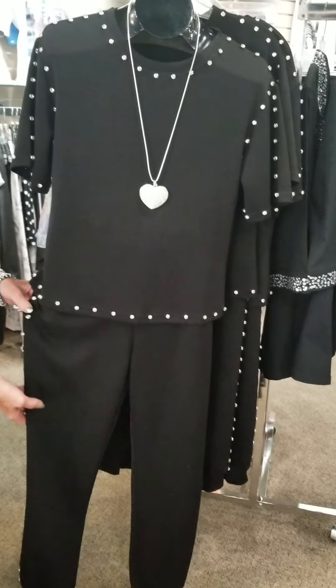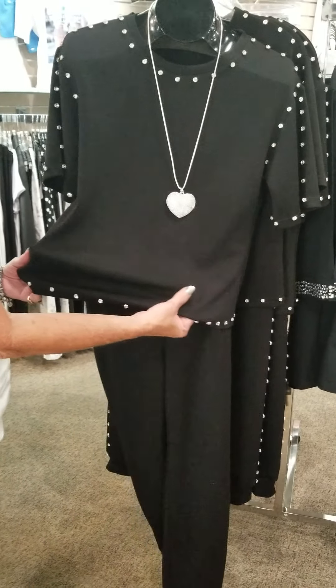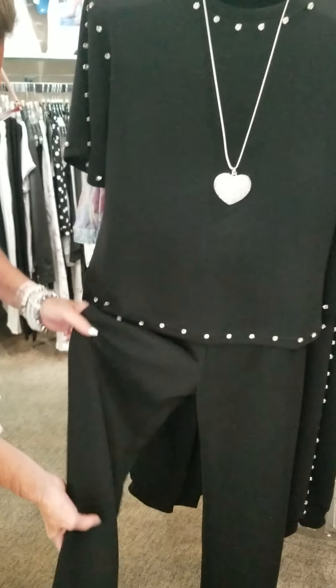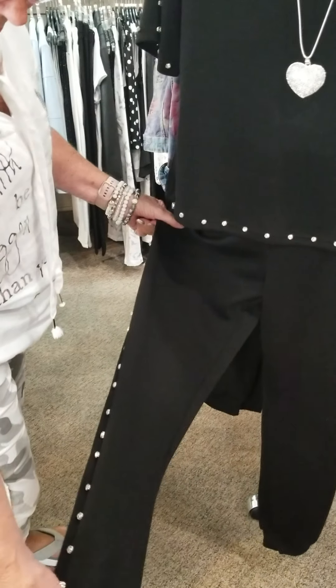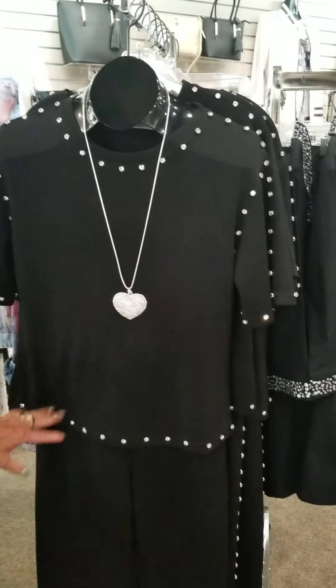We've got the bling for you this week. This little outfit just came in, and I have to tell you, it's so stretchy and so lightweight. Lots of bling on it, even with the little jogger pant here, with the bling down the side and the jogger pants. It's so cute.